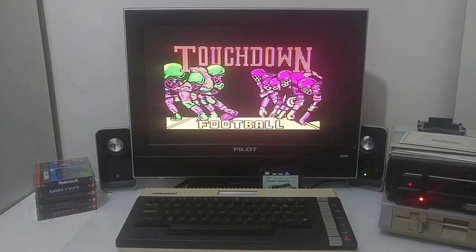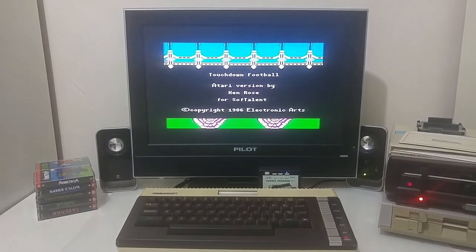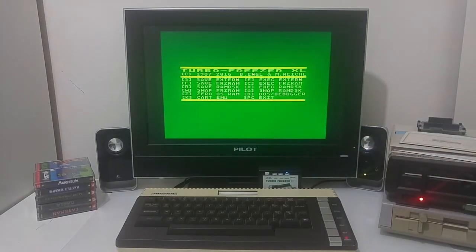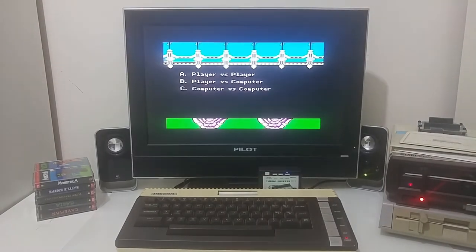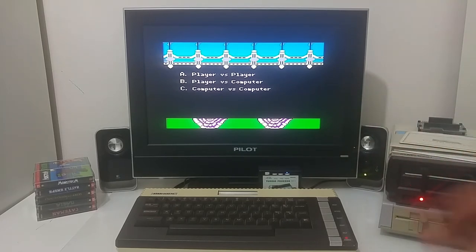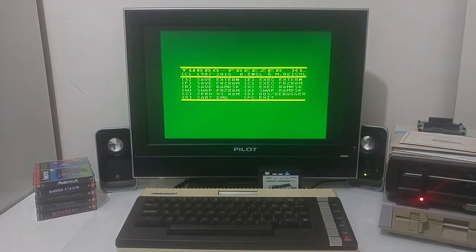Now loading Touchdown Football — the drive detected the protection on the floppy and it's booting into the disk. We are now inside the game. At any point I can push the button on top of the freezer and I immediately freeze the software. If I want to go back I just push Space and I'm back in the software. It then asks if I want to continue to play — player versus player, player versus computer, and so on. Let's freeze it again and see some of the tools.